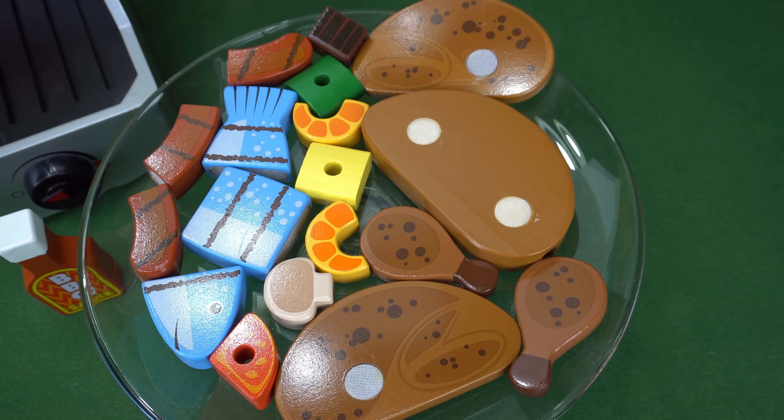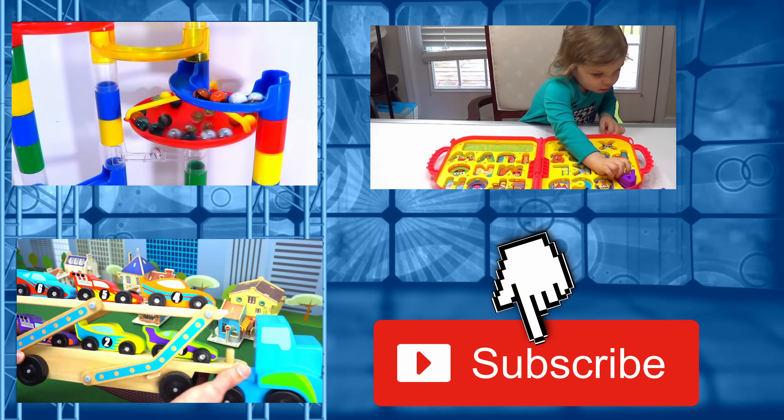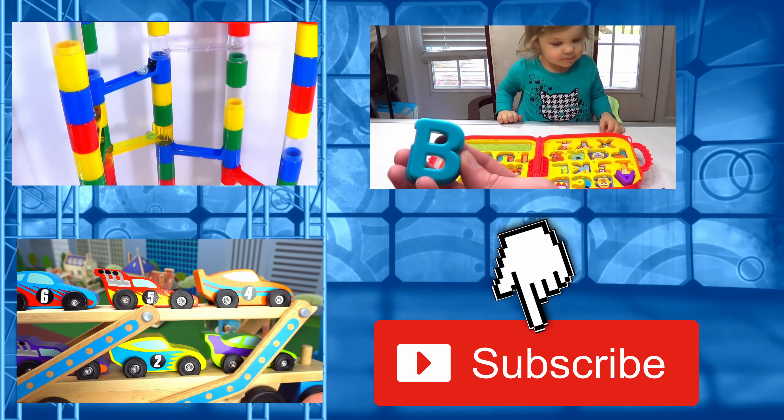If you liked the video, please subscribe. Thanks for watching — bye bye!